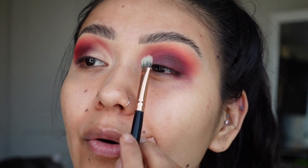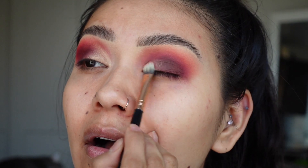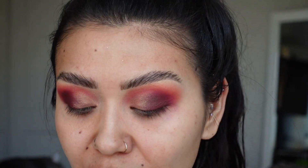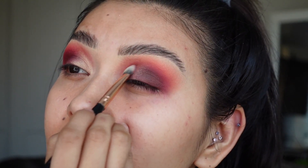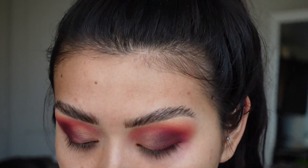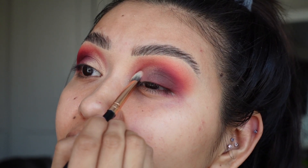Once you get to a good blend, grab a flat brush, then grab whatever shimmer you want to add to the inner corner and basically pat it on. Shape it out with your eye — that way, if you are not comfortable doing a full cut crease, this will give you the illusion of a half cut crease using only your shimmer, which is great for beginner cut creases.